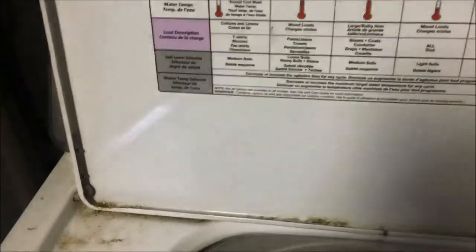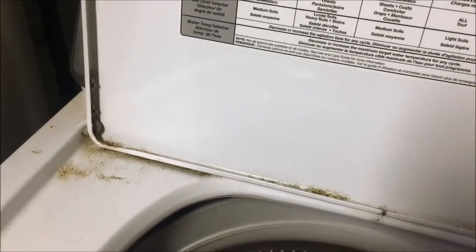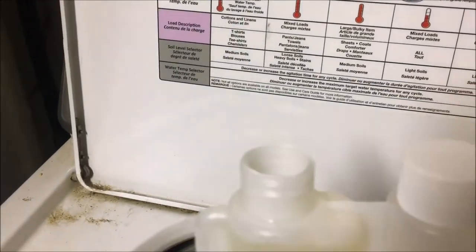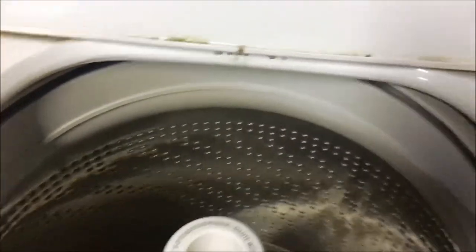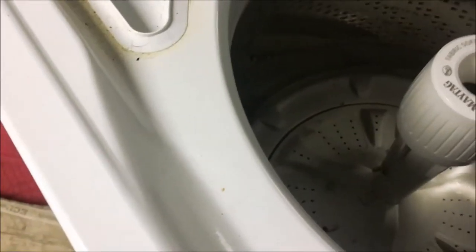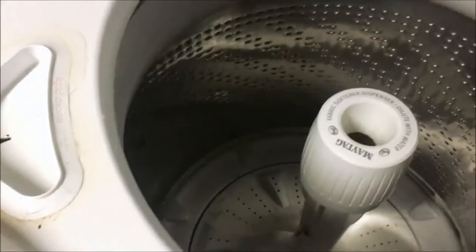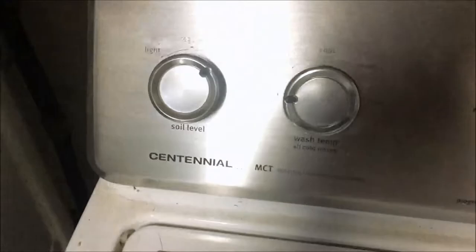It says two ounces for each sheepskin, so I fill this up — there's one and two ounces going in. I'm probably going to use about a quarter cup of bleach — brand new bleach — so that's probably good. Again: cold water, heavy soil level, which just means it agitates longer not harder. Bulky sheets setting, no extra rinse but yes a pre-soak.